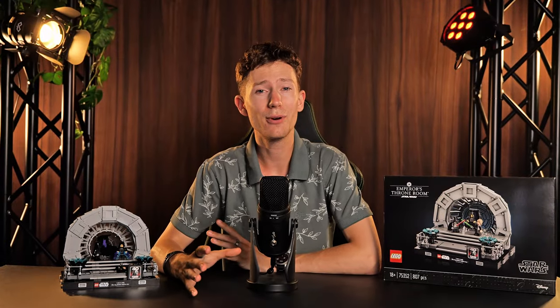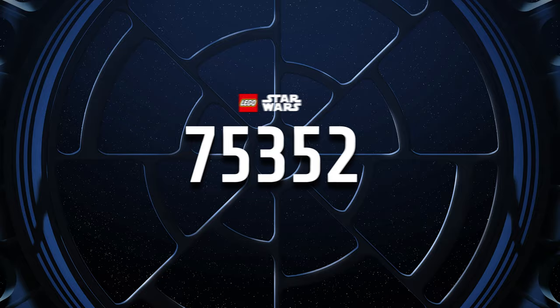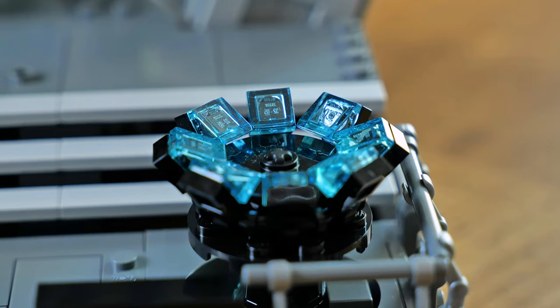One of the most iconic lightsaber duels is finally here in the form of this brand new display Lego set, the Emperor's Throne Room. A wonderfully good-looking set with a hefty price tag. Is it worth that? Let's find out together in today's review.